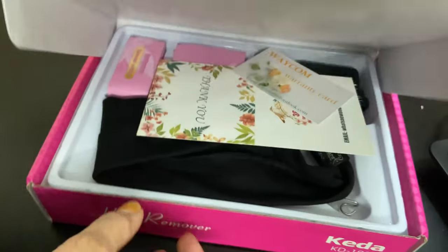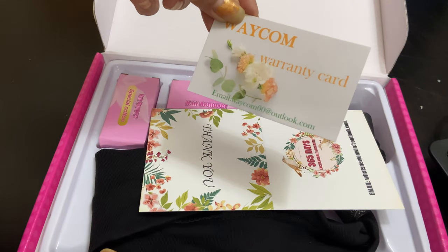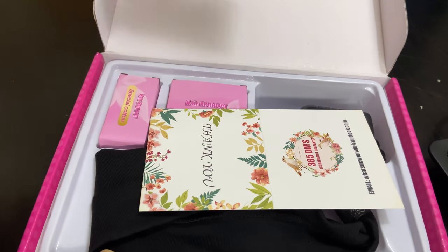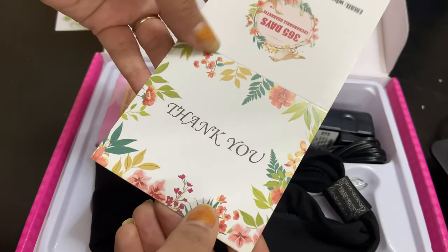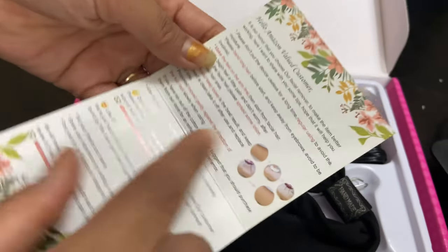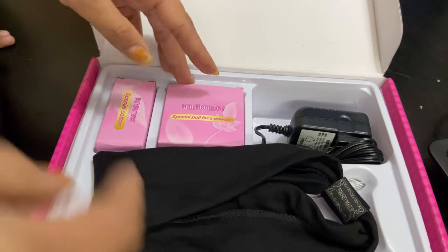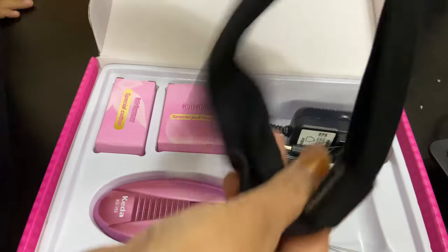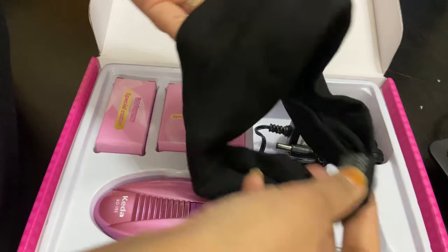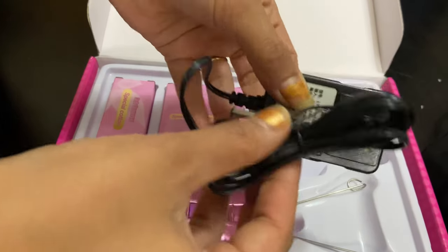Wow, this is the packaging. The company name appears to be something like 'Wacom.' Here are the instructions for use, and it comes with a 365-day return warranty.